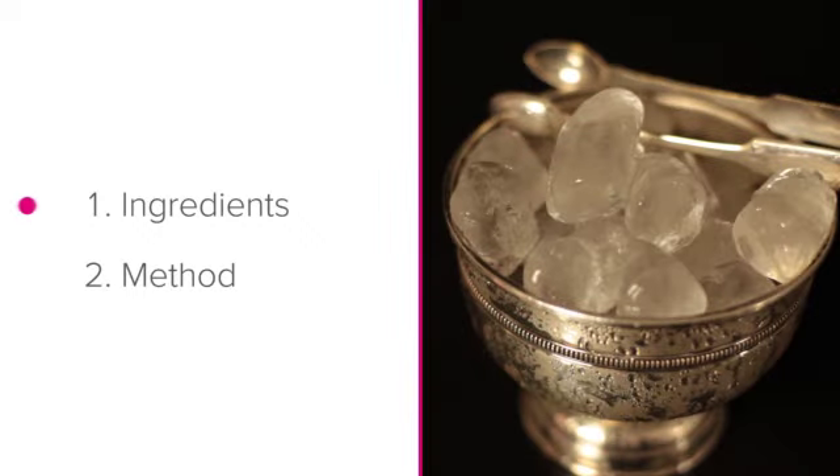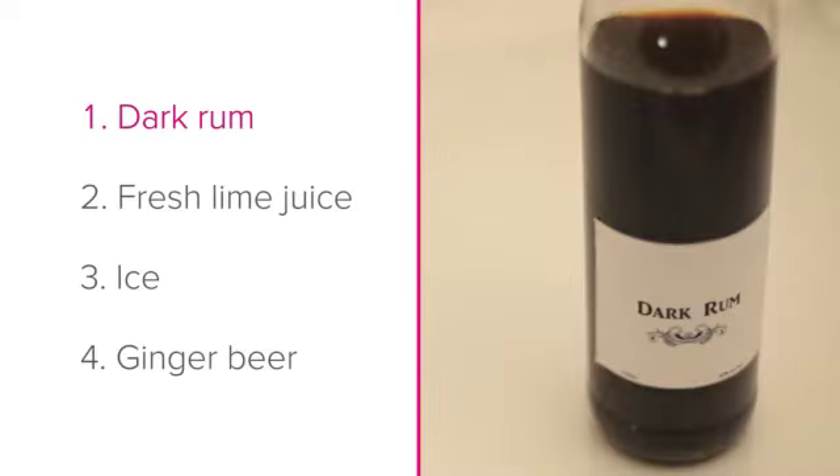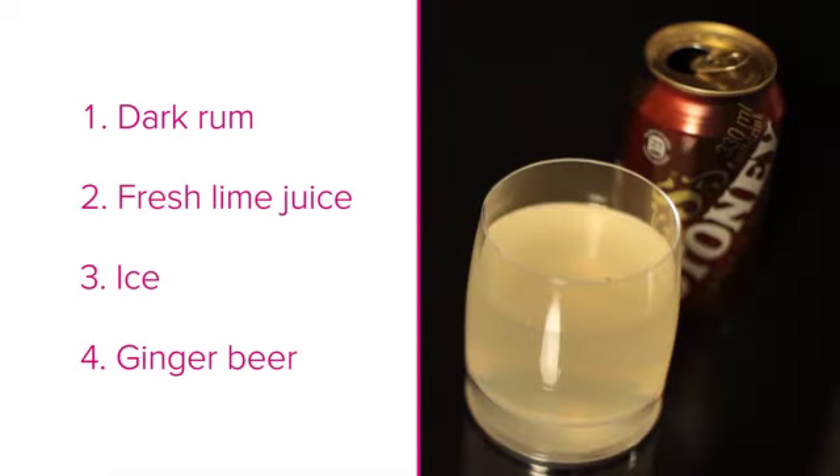We will learn about the ingredients that you will need for the Dark and Stormy and the method to follow when making it. Let's start with the ingredients. You will need dark rum, fresh lime juice, ice and ginger beer.